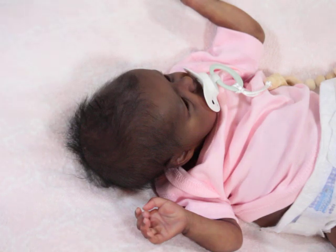Zuri is the Tink sculpt by Bonnie Brown and she was painted by Blur Baby Reborn. This baby was not custom-ordered — most of my babies lately haven't been. I saw her and said to myself, oh my gosh, she is so cute. The Tink sculpt is one of those sculpts I call 'funny looking cute' — no offense to anyone who has one or to the real baby Bonnie sculpted from.